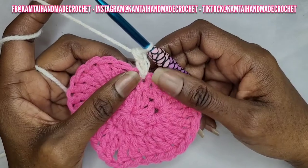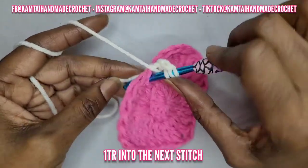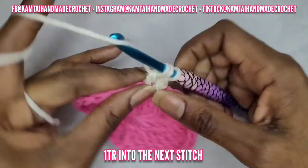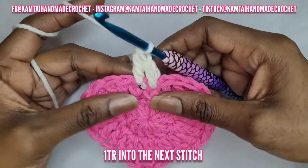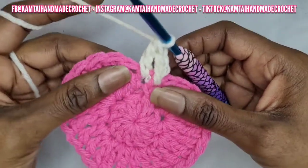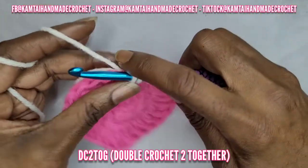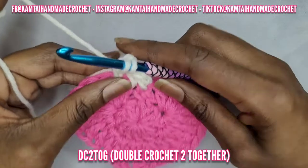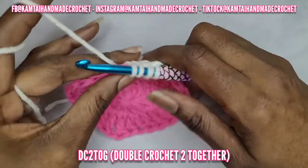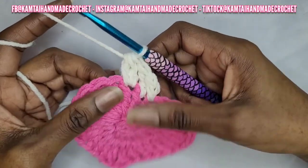Now go into the next stitch with a triple crochet — yarn over twice and go into that next stitch, you just need one. Then do two double crochets together into the next stitch: yarn over, go into your stitch, yarn over and pull up a loop, yarn over and pull through two only, yarn over again, go back into the stitch, yarn over and pull up a loop, yarn over and pull through two only, yarn over and pull through all three. That gives you two double crochets together.